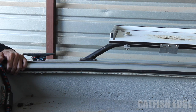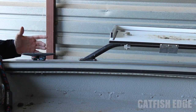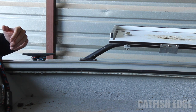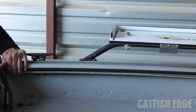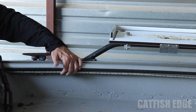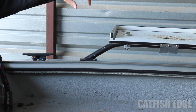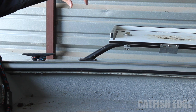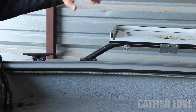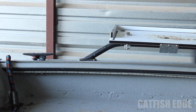They're kind of pointing down-ish into the boat so the light doesn't shine into my eyes. They came in a big long roll. When I got the roll, I cut it — there are marks showing you where to cut on the LED light strip. I cut it in half. I put the hot end of each strip right at the console, came forward with one strip, and then went back towards the back with the other strip.